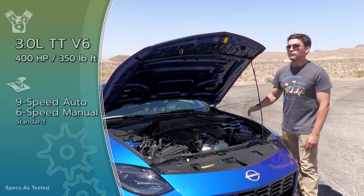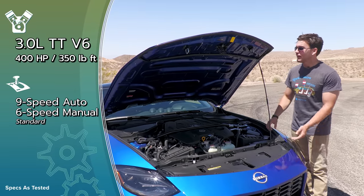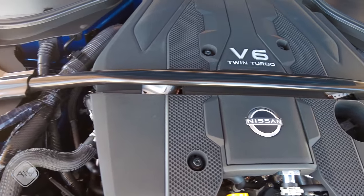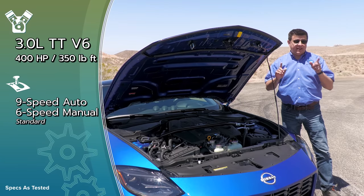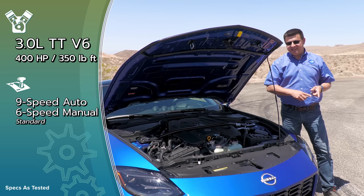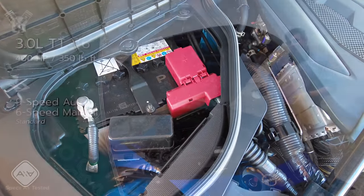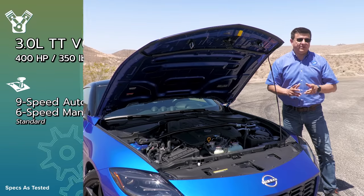Underneath the hood, we have the standard 3-liter twin-turbo V6 that makes 400 horsepower and 350 pound-feet of torque, mated to a standard 6-speed manual transmission and now an optional 9-speed automatic. If this engine sounds familiar, that's because you've seen it before — this is the Red Sport engine from the Infiniti line with only a light series of tweaks and the new 9-speed automatic. The 9-speed automatic is interestingly based on a Mercedes design, but it's built by Jatco in their factory, and this one has a magnesium case to help relieve some curb weight issues.